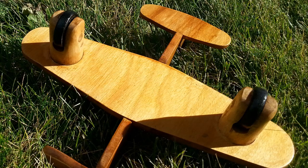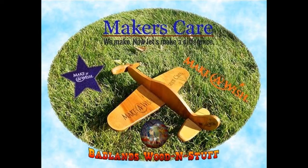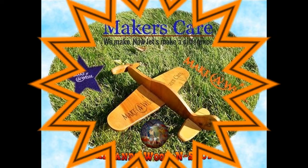Once the hand sanding was finished, it was just a matter of assembling the plane. This is the bottom, and here is the completed plane. It was a fun project.